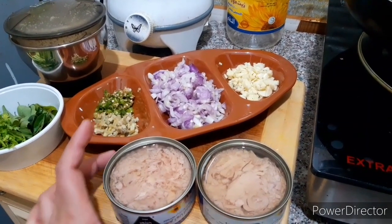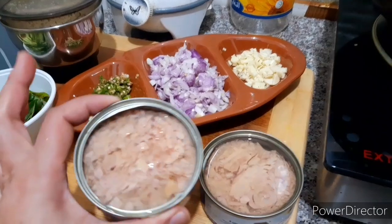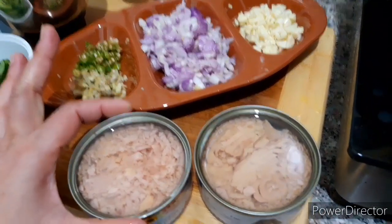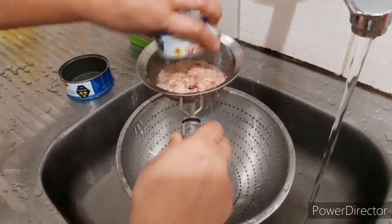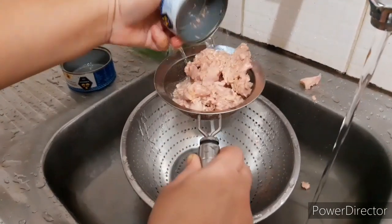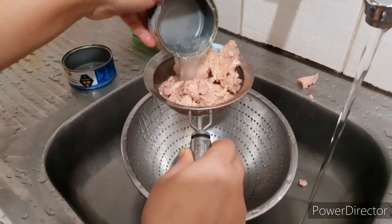I am using two tuna fish. I am using it as a liquid. We will use it as a liquid.